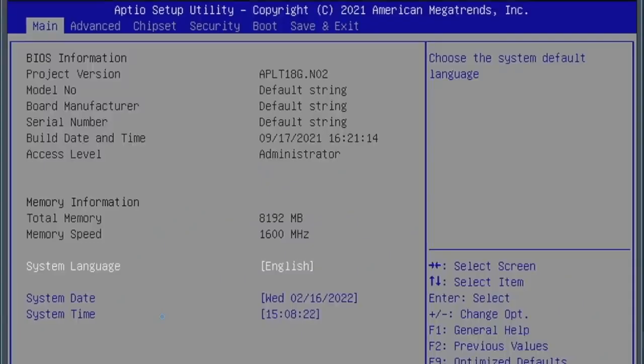I'm also going to walk through the BIOS to show you what it can do — it has a lot of options. Here we have the BIOS screen, and you can see it's showing 8GB of RAM running at 1600MHz.